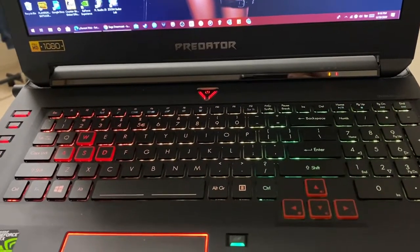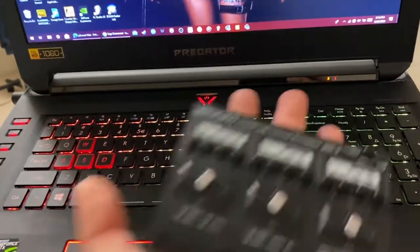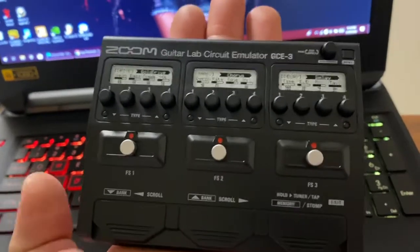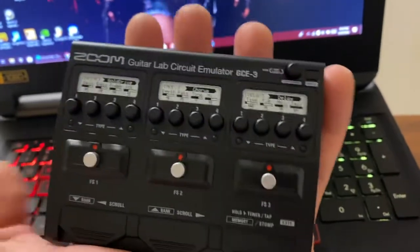Hey guys, how's it going? My name is Sid Pablo. Welcome to my YouTube channel, and today I'm just going to show you this small thing right here — this is the Zoom Guitar Lab Circuit Emulator GC3.